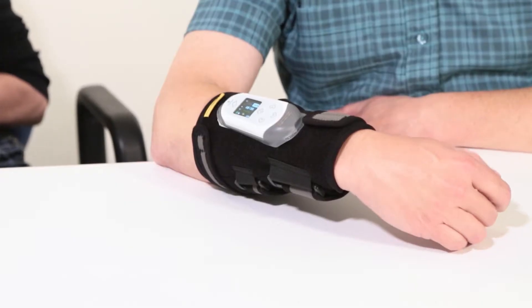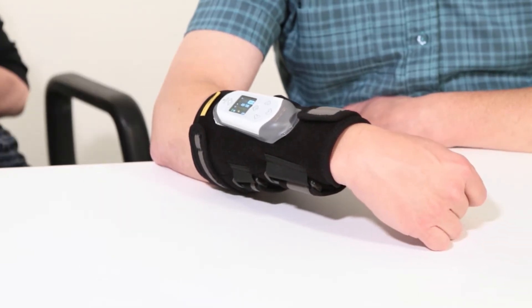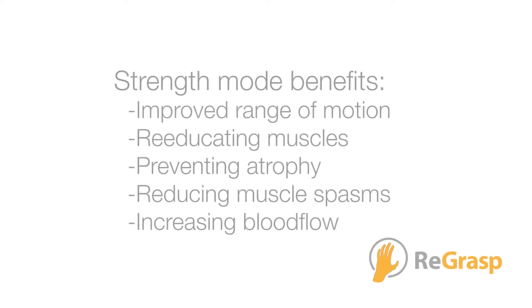Strength mode will sequentially provide FES stimulation to the extensor and flexor muscles. This has many benefits including improving range of motion, re-educating muscles, preventing atrophy, reducing muscle spasms, and increasing blood flow.